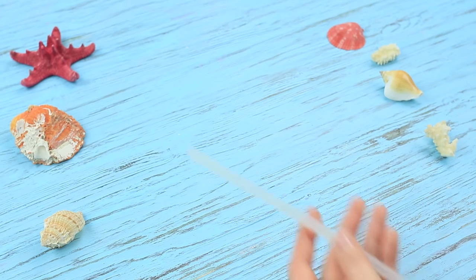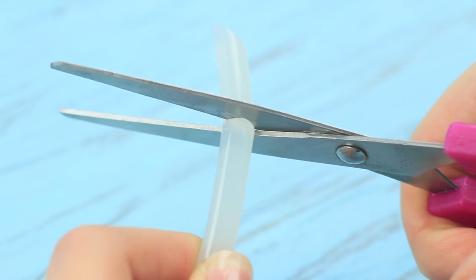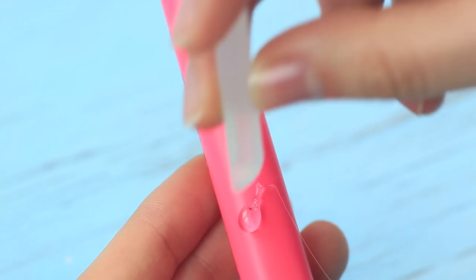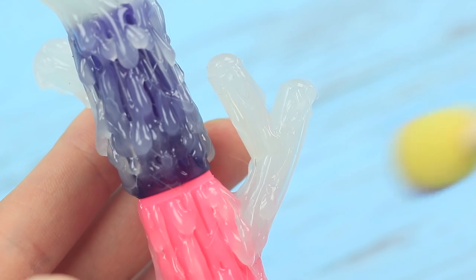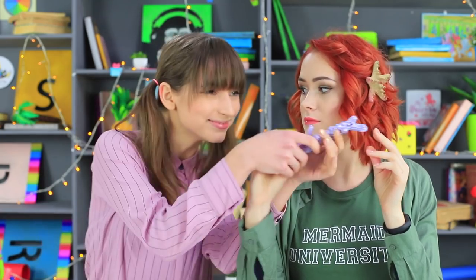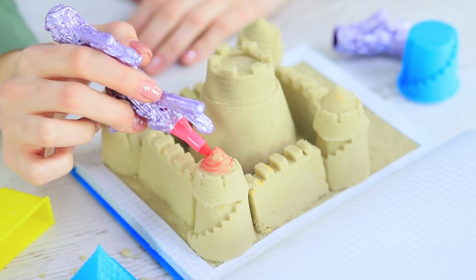Mermaid even has a special marker — it's made out of a coral! Cut a thin stick of hot glue into pieces at an angle. Hot glue the sticks to a marker and shape it like a sea coral. Make it more 3D with hot glue, and cover the coral with purple pearl acrylic paint when the glue is dry. Dolly thinks her friend's marker is amazing and adores coral school supplies! But this marker doesn't write on paper — it only leaves marks on sand!